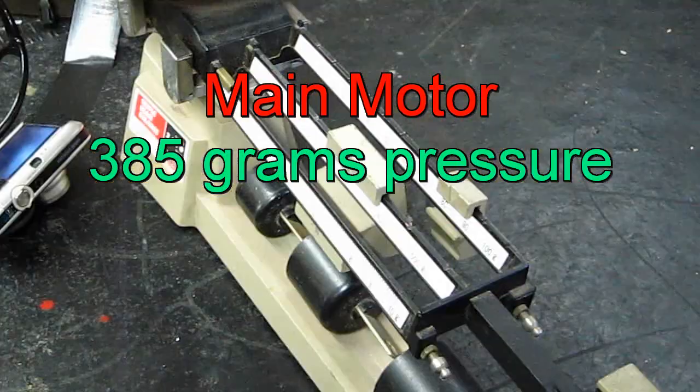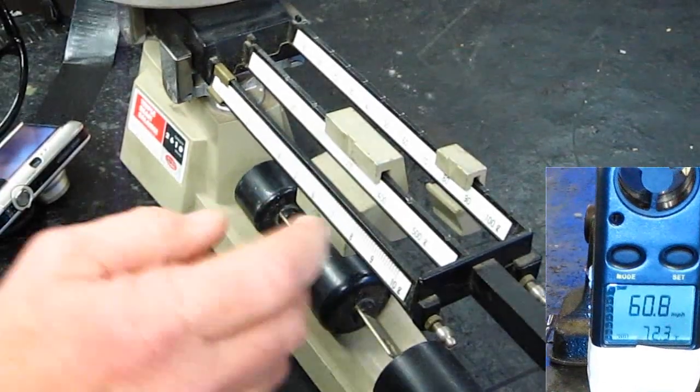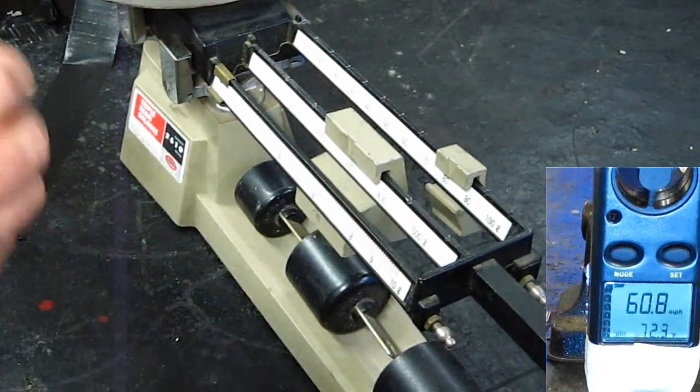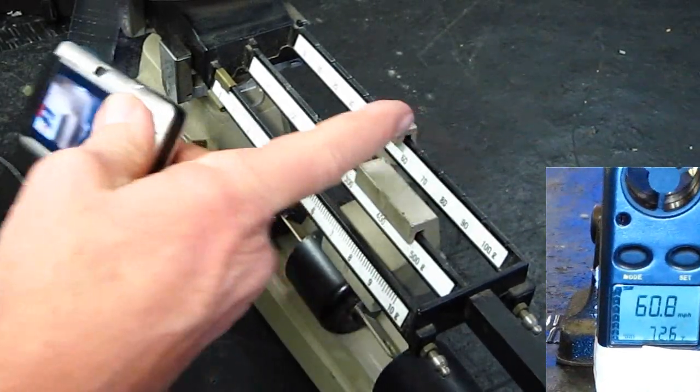Turn on the other motor. Here we go. Turn on the other motor. Here we go.